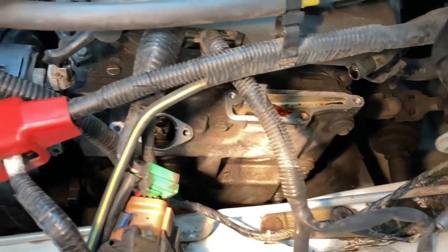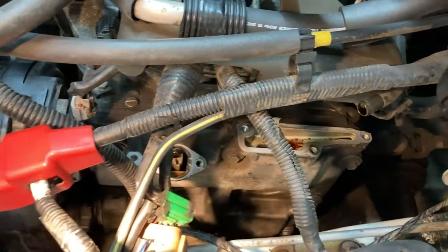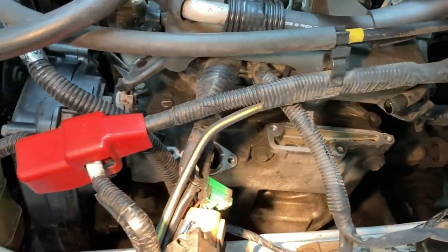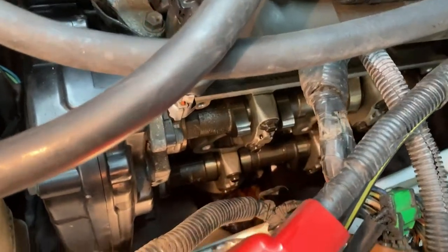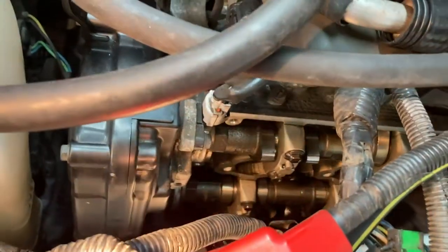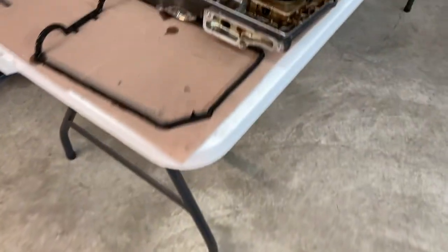It looks like I'm ready to start removing the hardware that holds on the valve cover. There are three bolts on the top, three bolts on the bottom, and only two bolts in the middle. I'm going to get started on removing those and see if I can pop this off. I've got the valve cover off. I should have actually taken the time to move the wiring a little bit more before I pulled it off — it was kind of a tight fit to pull it through — but I was able to get it off without too much trouble.